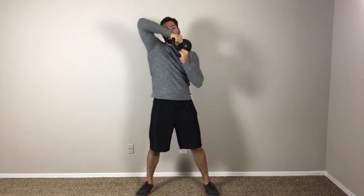As you're moving the kettlebell, the body is going to want to shift around. The straighter that you can keep your body, the more your core is going to work — which is exactly what you want.